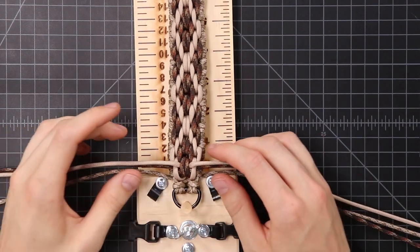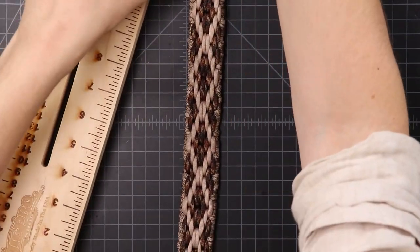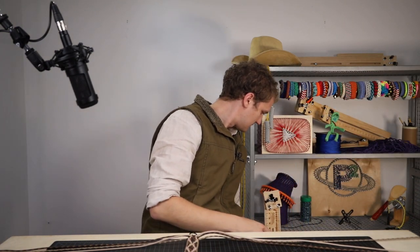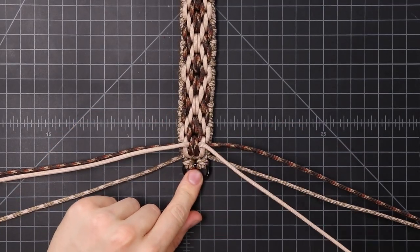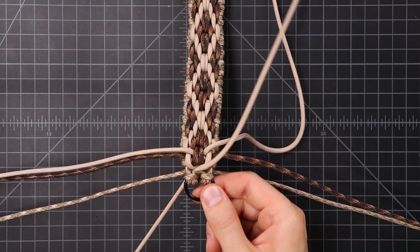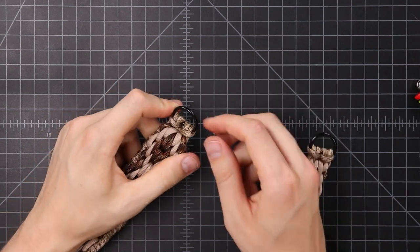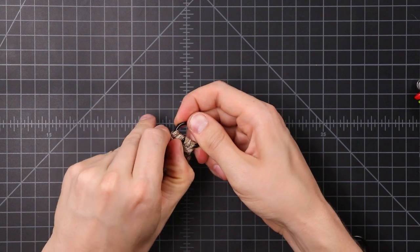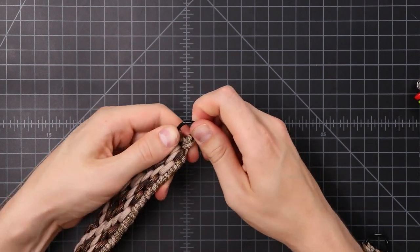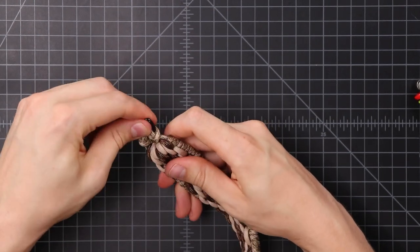Once you reach the bottom of your jig, I'm just going to tuck these cords on the bottom side of the hat band. Take it off the jig at this point. It might help to have a fid — I don't have one on me right now, so we're just going to poke these down through.